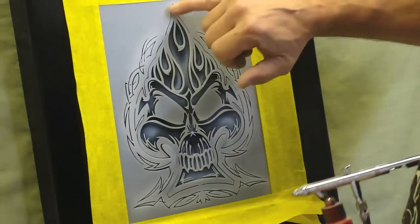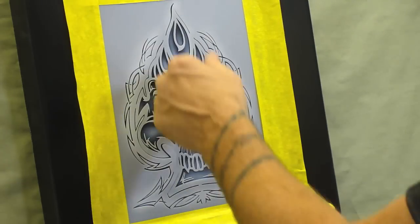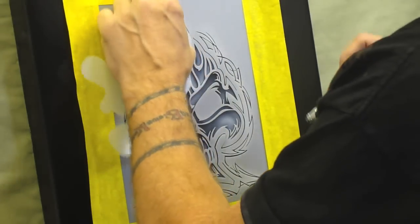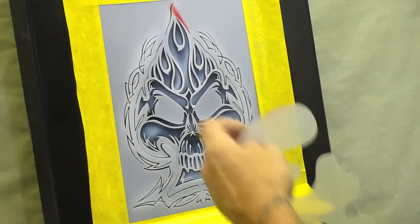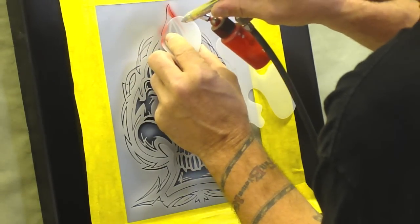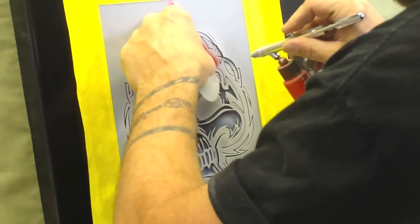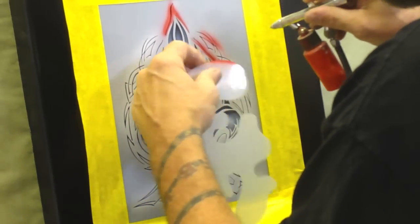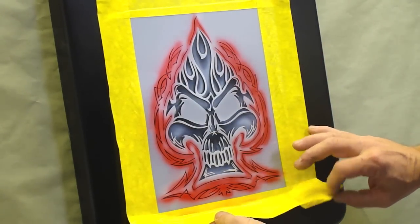Now I'm going to take red and spray around this edge. You can mask that off if you want, or you can use a freehand shield — I'll show you that in just a second — so you don't get overspray back into all this part here. So we'll take our red and I'm just going to use a freehand shield. That noise you're hearing is where it's blowing on the stencil, so you've got to really hold the stencil down. Off camera I went ahead and went around the edges. I'll just peel this back here and you can see what we've got.